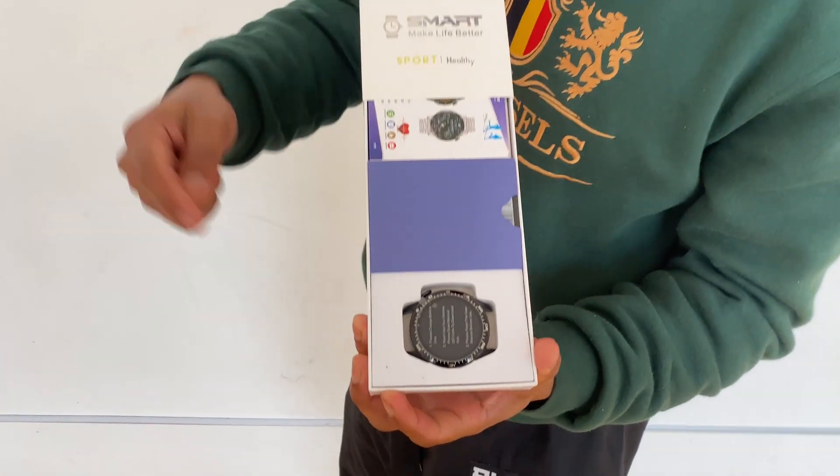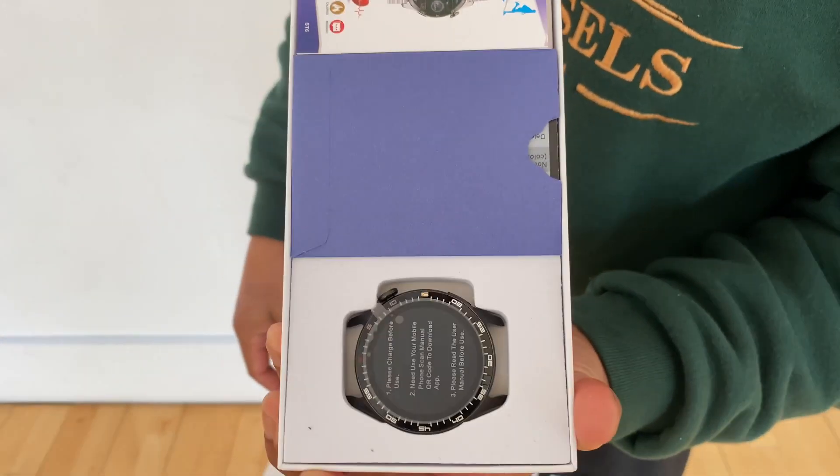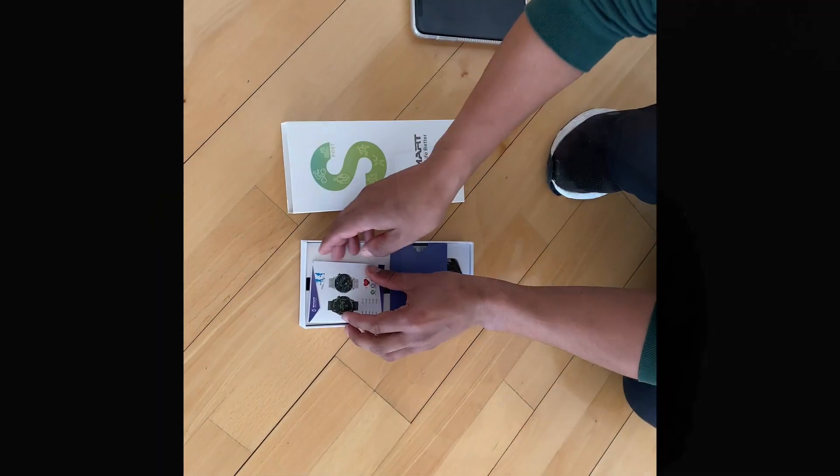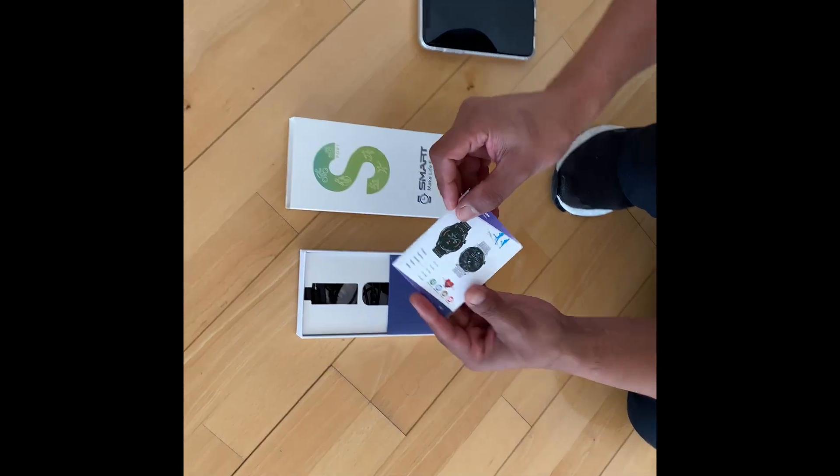I'm going to show you step by step how to set it up and how to get it going. All right, let's get this started — let's assemble this baby up.